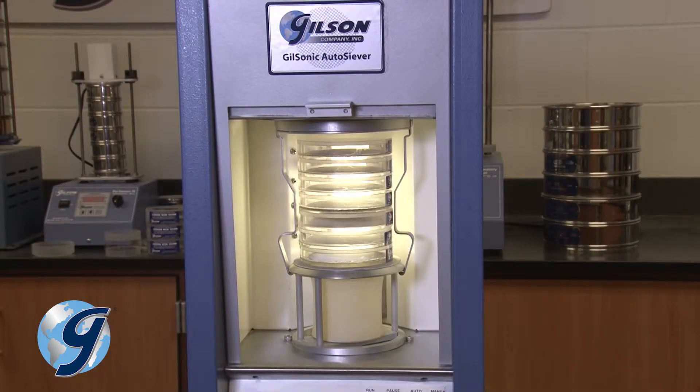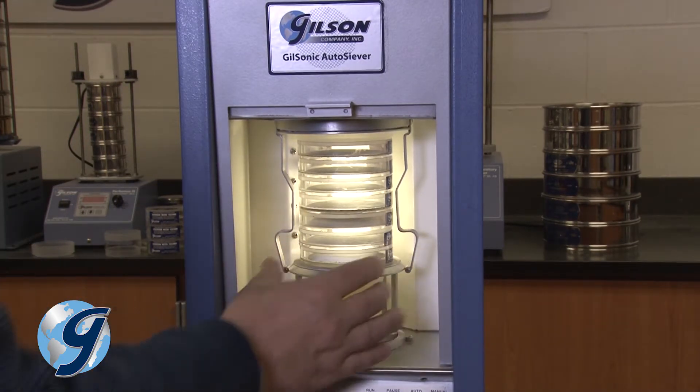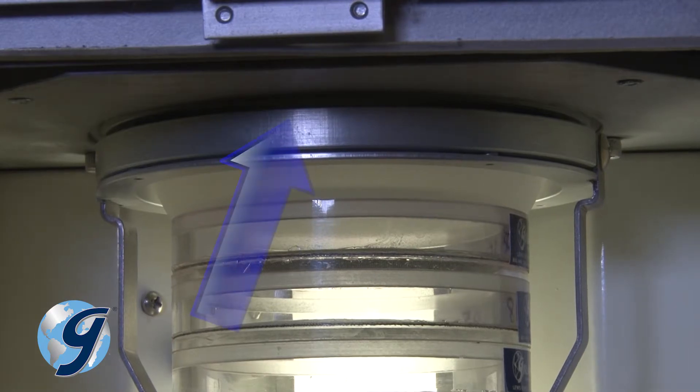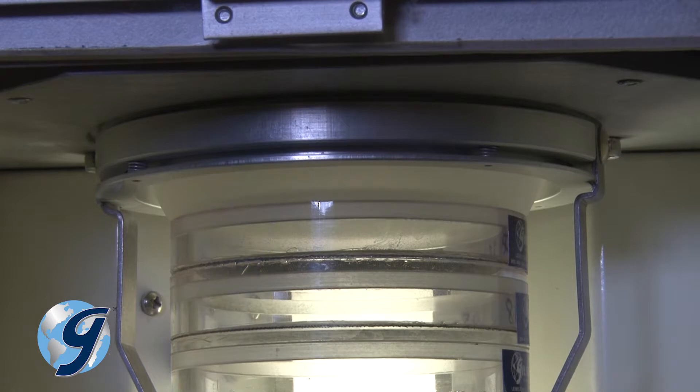Release the sieve stack locking bars by inserting the thumb and forefinger inside the bars at the bottom of the stack and forcing them outward. When the locking bars are released, the stack assembly will rise upward and the top of the column lock should fit into the stack locking ring located at the top of the sieving chamber, thereby securing the sieve stack in place.